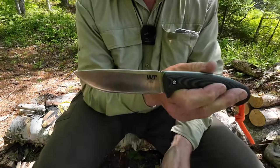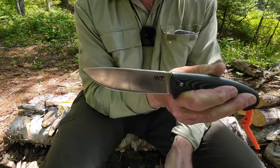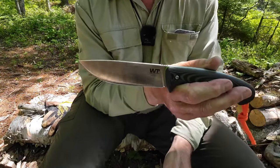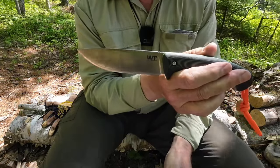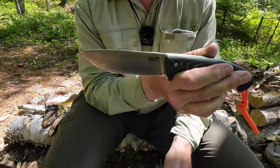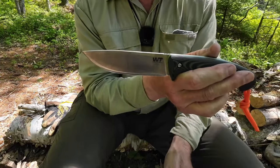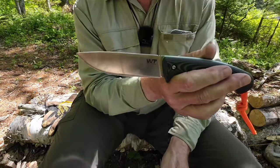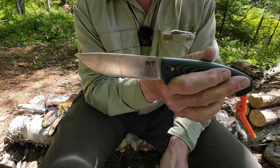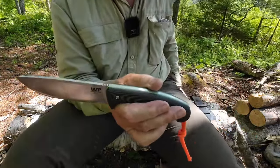Blade height from edge to spine is 34.5 millimeters. It is a full convex grind — we'll talk about that a fair amount. There is a slight drop point to the blade. Blade steel is Böhler N690, cryo-dipped stainless steel, hardened to between 58 and 60 on the Rockwell scale. And it is a 3D machined G10 handle.